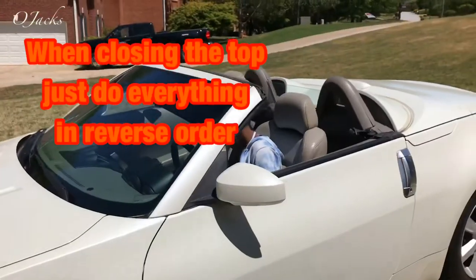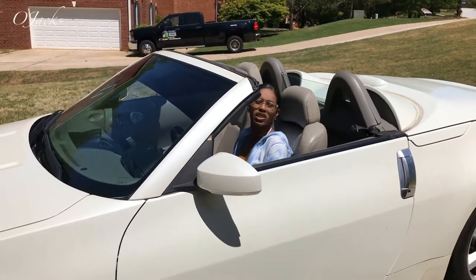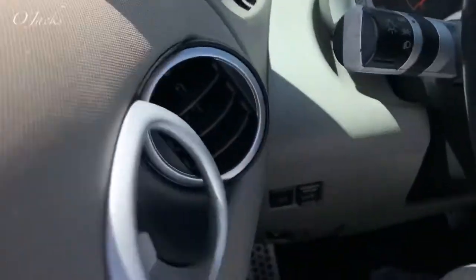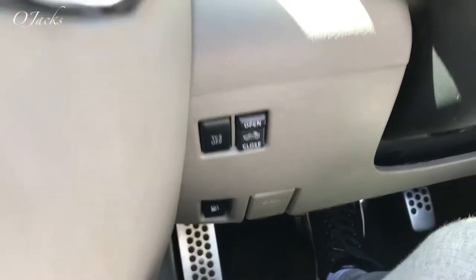To close the top, we're going to do the same concept, but instead of open, we're going to press close. You're going to put your foot on the brake, put the car in park, and start the process over — instead of open, hit close.